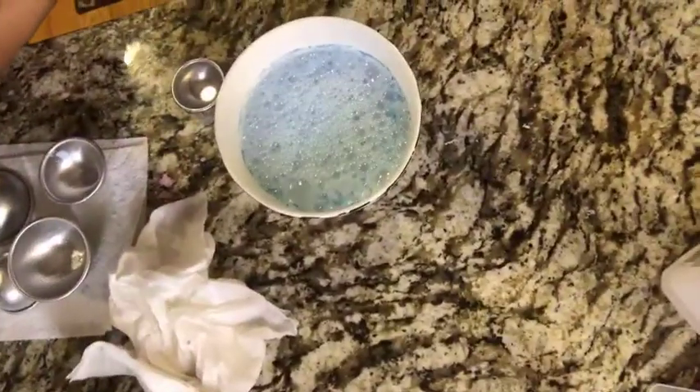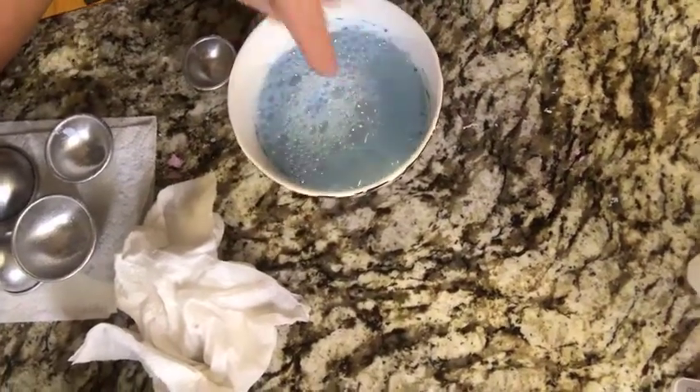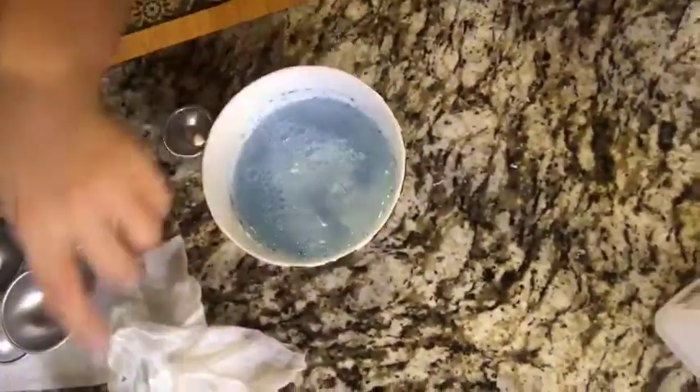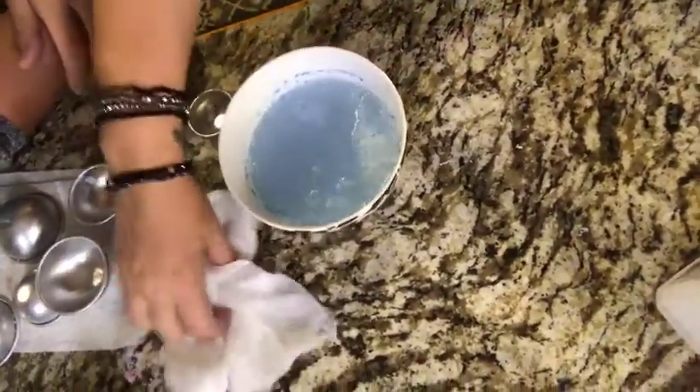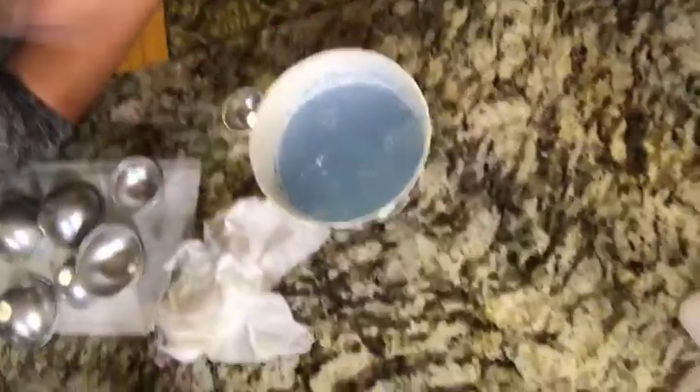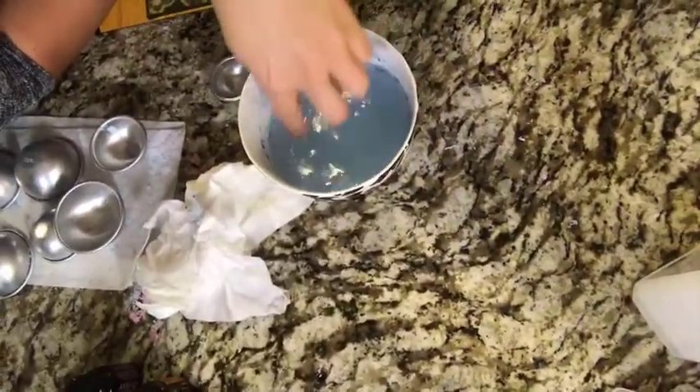It smells so good! You can see the water's blue. My son loves to pick it up and move it around. It works even better in warmer water. Look at all the blue — isn't that so cool? That's our bath bomb recipe — feel free to share. You can actually hear the fizz!